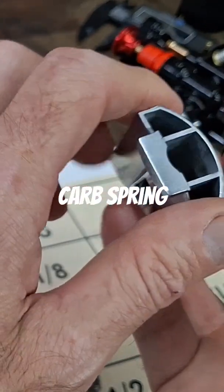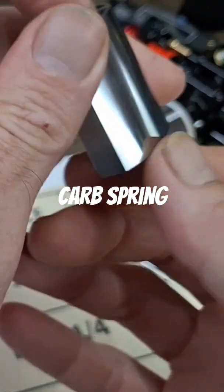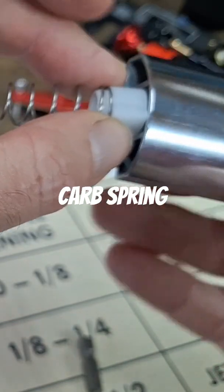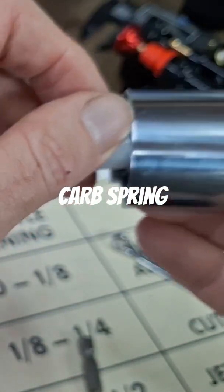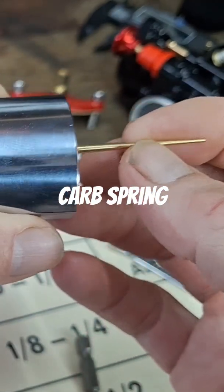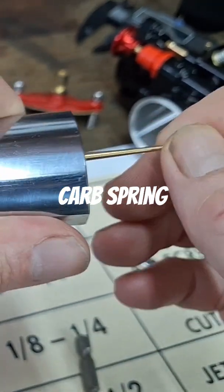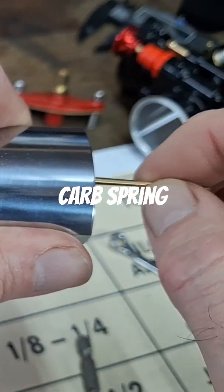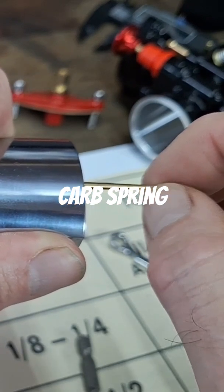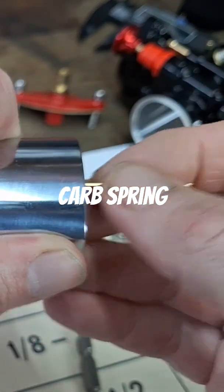What will happen — and I've said this before — at a certain range, the slide is up and if the needle's loose, it's walking around inside the needle jet. The tell-tale sign is you'll pull one apart and see where the needle's worn pretty damn good right in this area, where it's been floating around inside the needle jet.